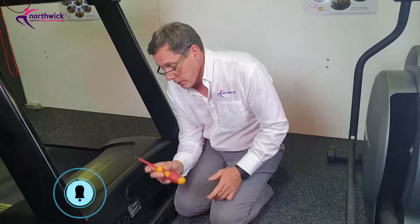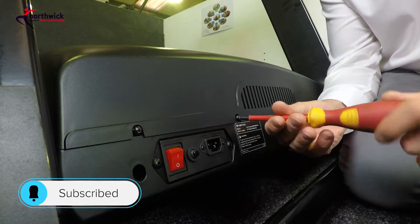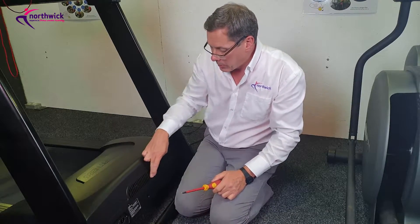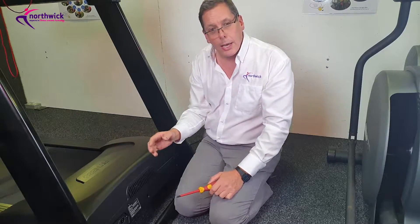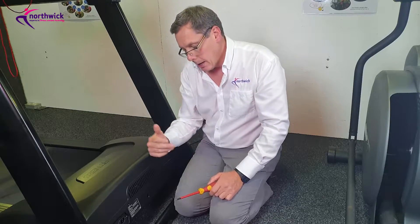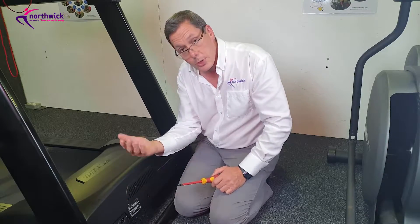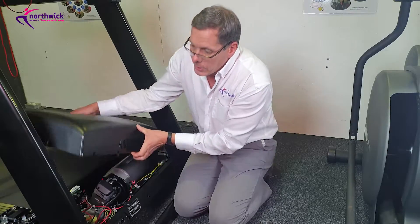Then use a Phillips number two screwdriver and release the screws around the edge of the case. Your machine might be slightly different to mine, but you'll probably find screws along the back face and down the edges. If you have access difficulty, try folding the machine up to get better access around the other side to release or remove the screws completely. Then you'll be able to lift the cover off.